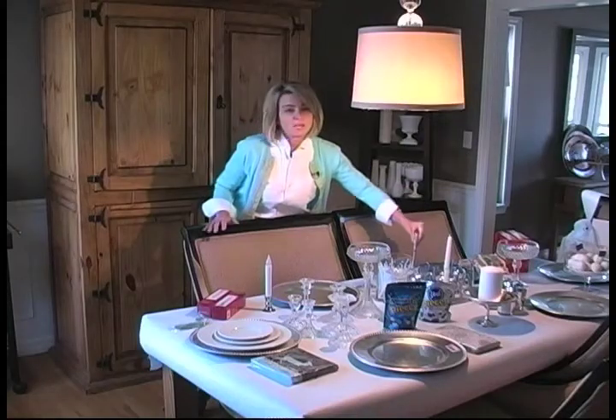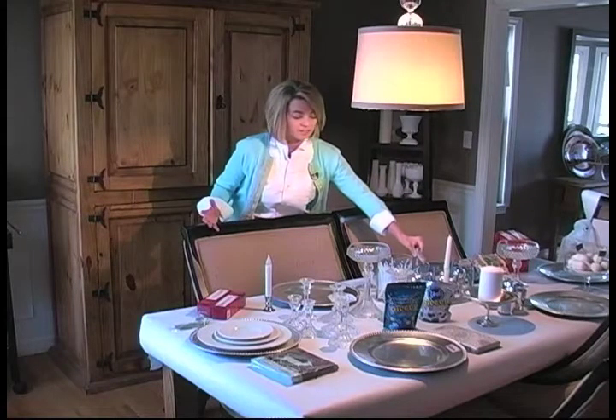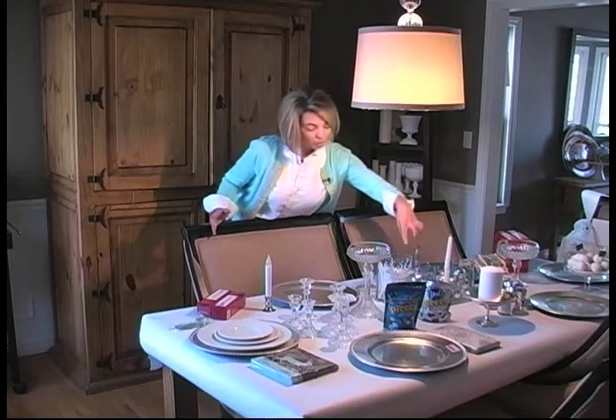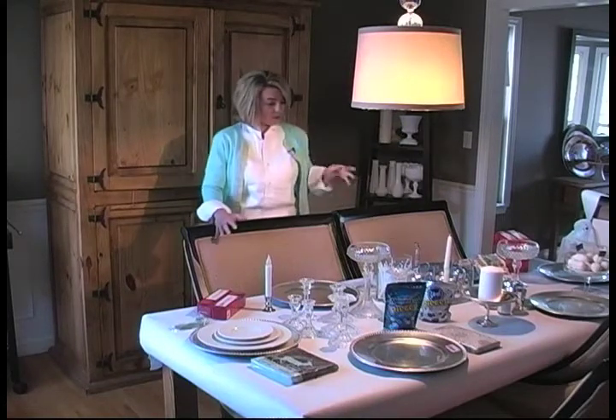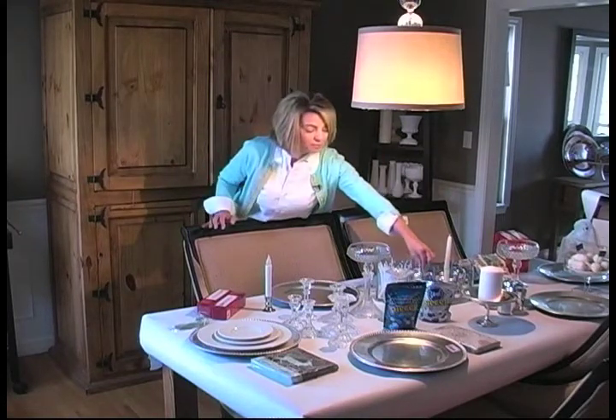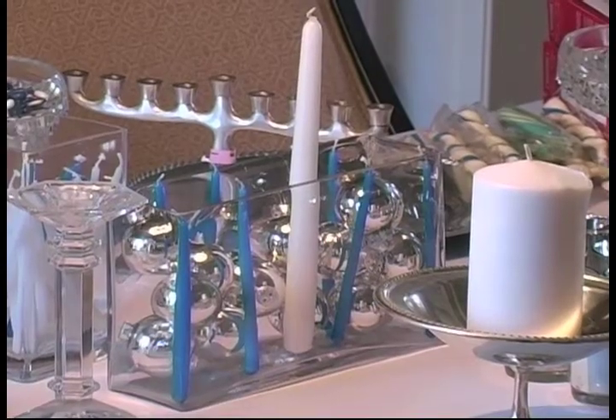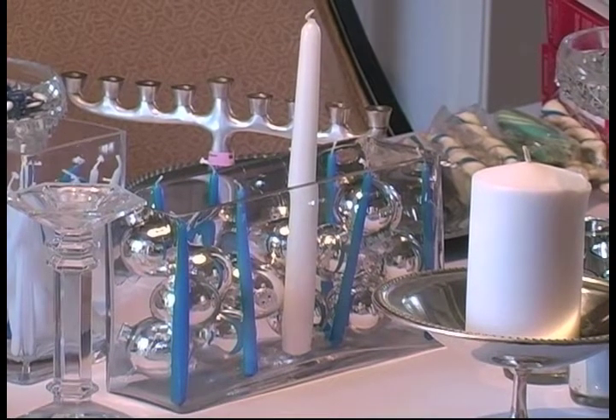But you don't even have to buy a menorah. You can make a menorah out of a lot of different things. I used a vase here from Goodwill — $6. I just put some little Christmas balls in, because you can use them for Hanukkah; it doesn't have to be for Christmas. And then just added the candles.